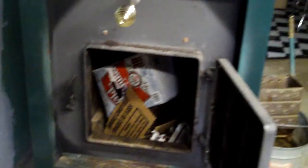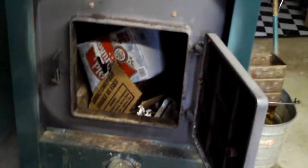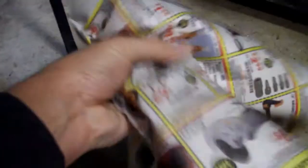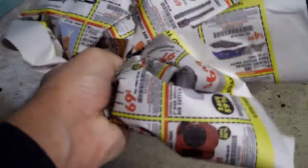I'll show you what you need to start — to get the fire going without using any liquids or anything. The first thing you need is old newspapers. Just crumple them up like this. Put a whole bunch in there.